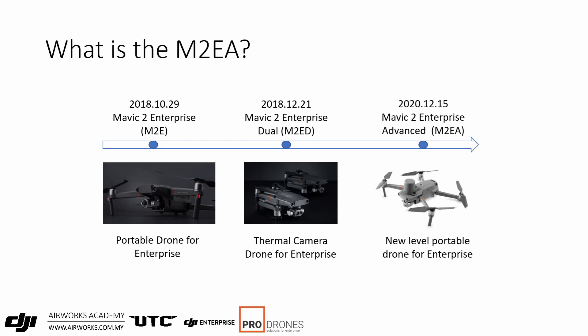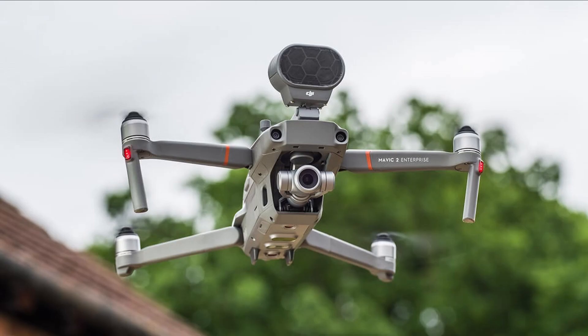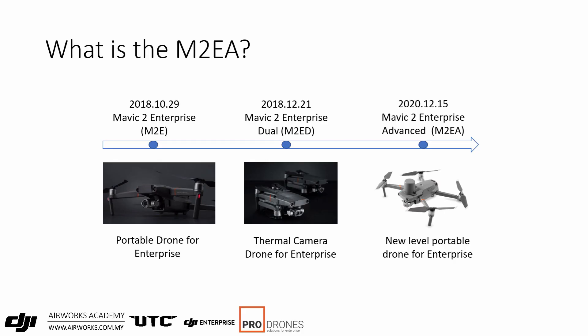The enterprise line of Mavic started in 2018, giving enterprise users added functionalities such as larger and encrypted memory, ADSB receivers, as well as accessories such as the spotlight and speaker. The M2E was basically a Mavic 2 Zoom with those upgraded features and it was replaced by the M2 ED.